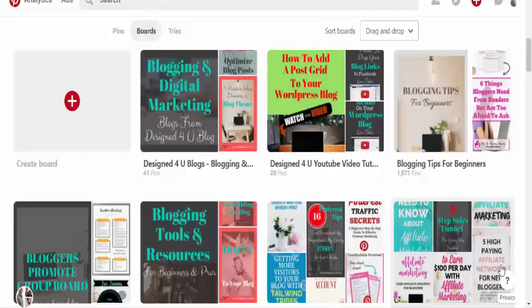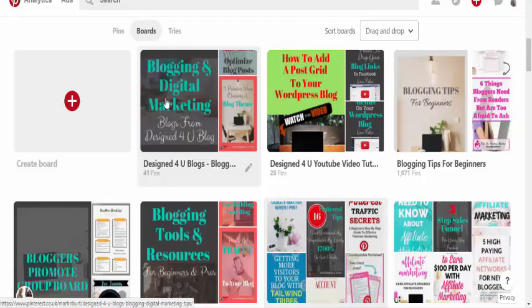Hi, it's Martin here from Design For You, and in this quick video we're going to look at creating board covers for our Pinterest boards. As you can see, I've done one here that sits nicely, and all these other boards are a bit of a mishmash of various different things. To make your boards look really professional and optimized so people can actually see what the board is about without looking at the description below,